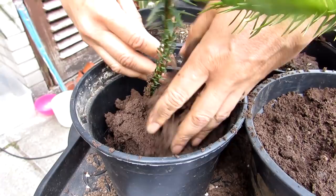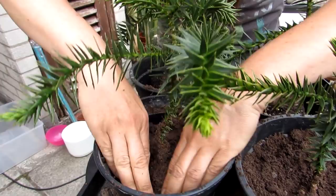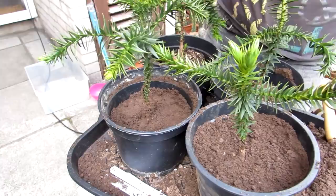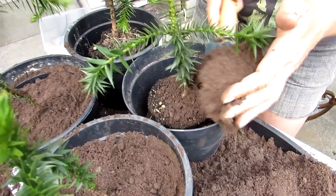These monkey puzzles are overwintered in the polytunnel because although they are cold hardy and can take cold weather, they are still young at four years old. We keep them in the polytunnel over winter just to protect them from frost and very cold temperatures. When they're probably about five foot we might be brave enough to actually leave them out for winter, but they are normally very cold hardy, so it's not really a problem.